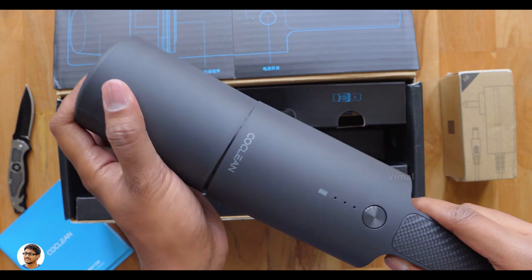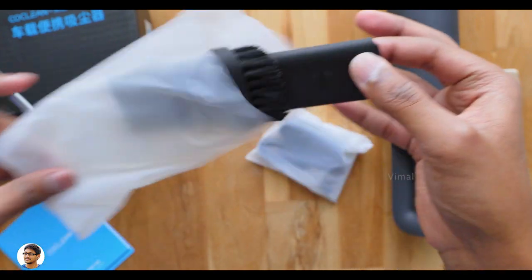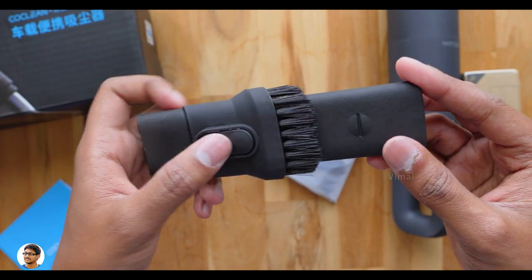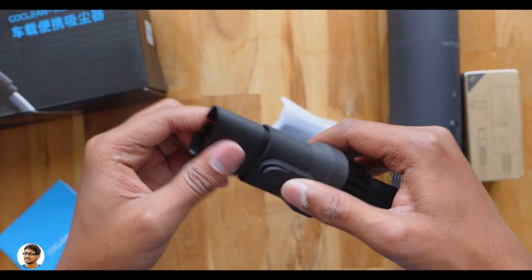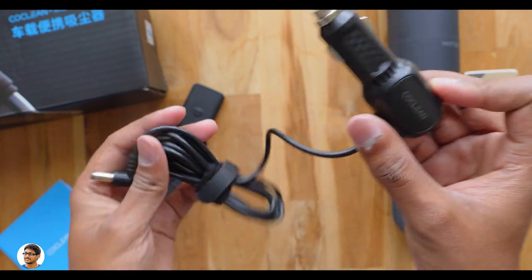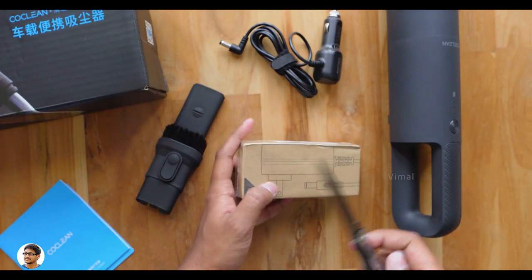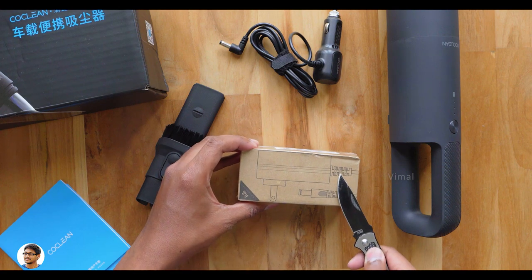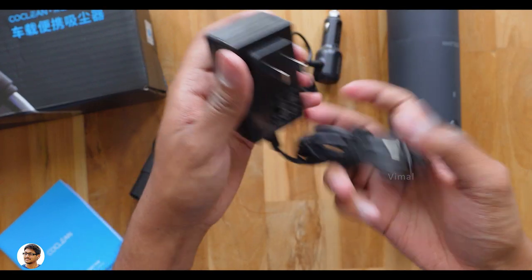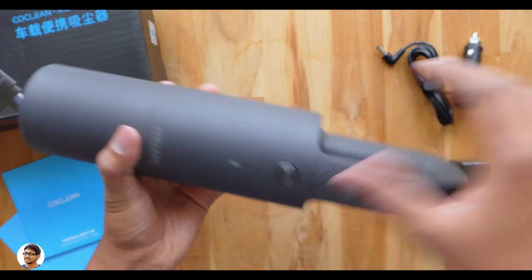Now let's see what else we get in the box. You get a telescopic two-in-one nozzle — an attachment for the cleaner with a slideable brush on top. There's also a CoClean branded car charger so you can charge the cleaner on the go while traveling. And you get a DC 12V 2A power adapter for charging at home. The CoClean vacuum cleaner also supports fast charging.